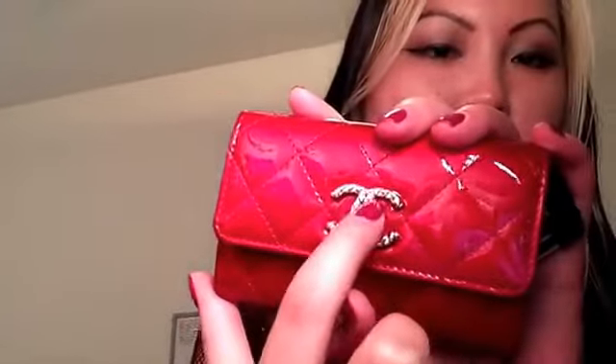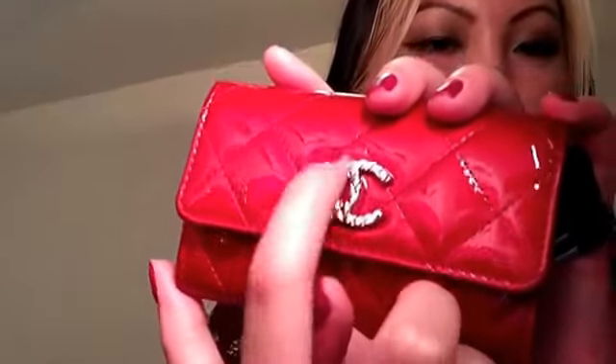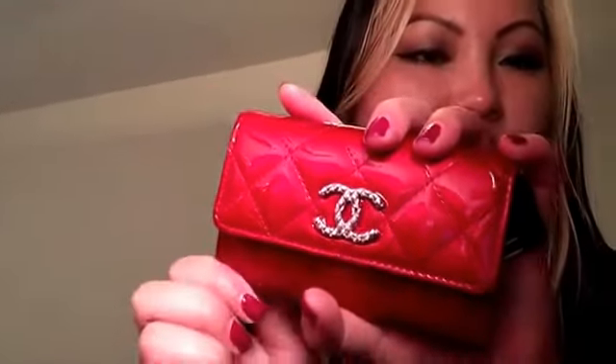Now moving on to my Chanel collection, starting with the SLGs. First is my Chanel card case in patent red leather with silver hardware and large quilted CCs. The patent leather is super strong with no color transfer. It holds a ton and I use it mostly for points cards, rewards cards, and my work badge. It's small enough to fit in basically any handbag.